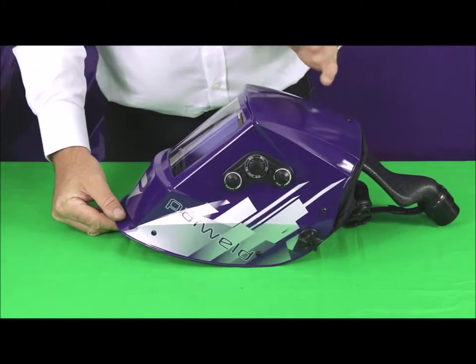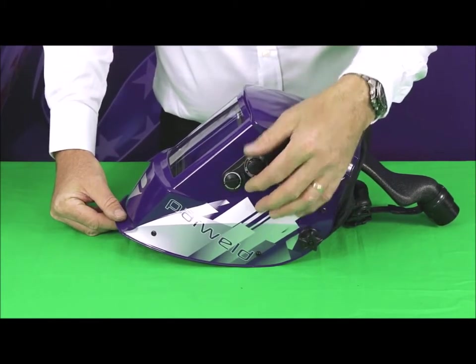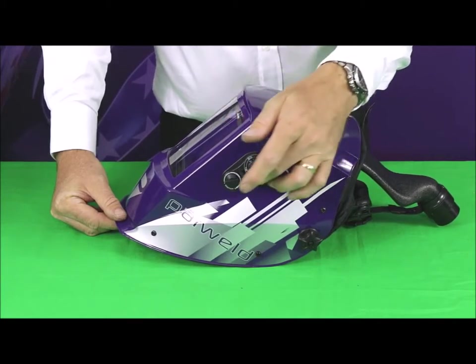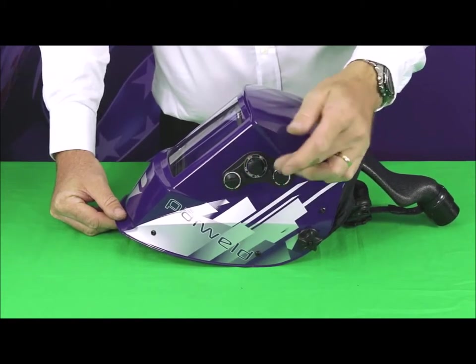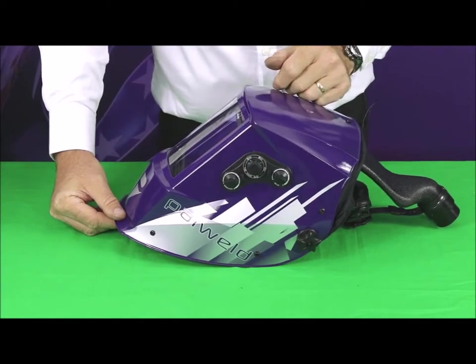On the side of the unit you've got all the main controls. You've got your main shade adjustment here in the centre, and a selector switch where you can select a shade range of 5 to 9 or 9 to 13. So you've got quite fine control over what shade level you require by the combination of these two switches.